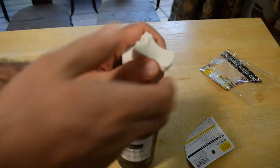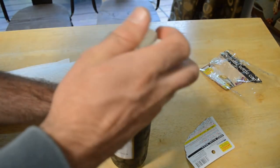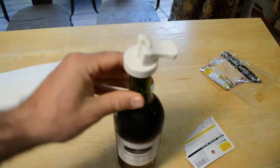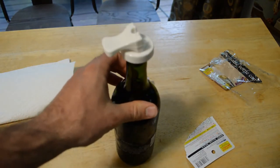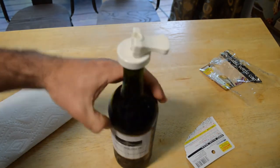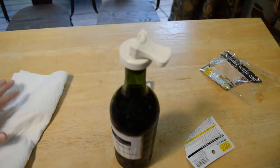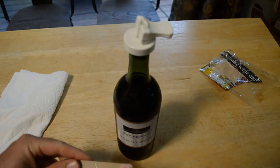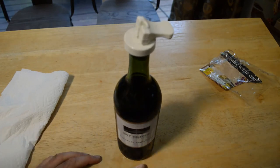I didn't think it was airtight because it comes off pretty easily, but it's just enough to keep it on the wine bottle. So yeah, at $1.50, that's probably the least expensive wine stopper you'll find on the market. Do I recommend the Daiso reusable bottle caps? The answer is definitely yes.